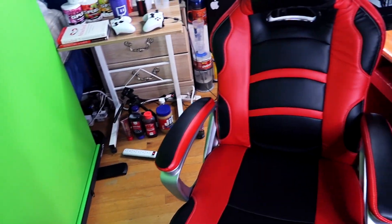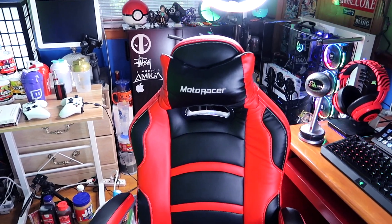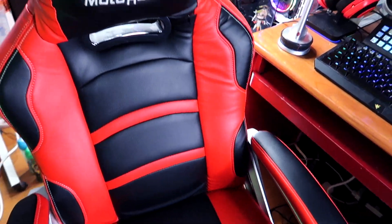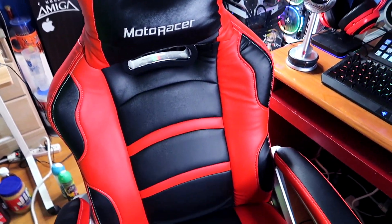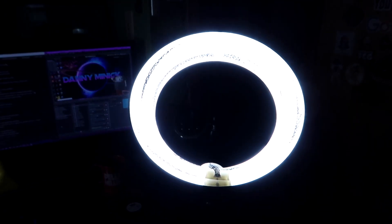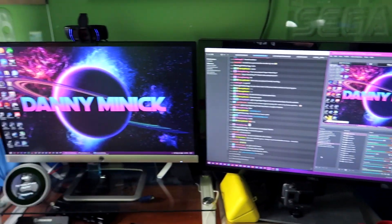I'll link everything I'm showing you below. I've had this gaming chair for two years — it's a DX Racer knockoff from Indochina, and I'm going to get a new one soon. Moving on, I just picked up this 14-inch Neewer ring light this past weekend for $79.99. It came with the stand as well as a camera mount, which is great.